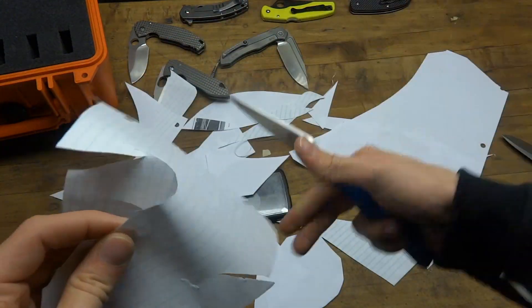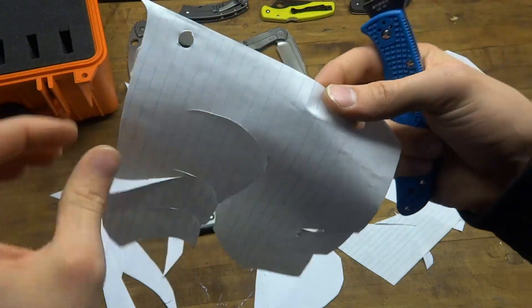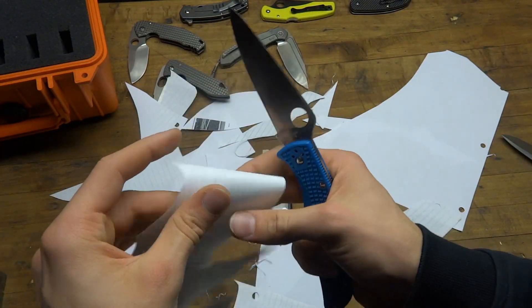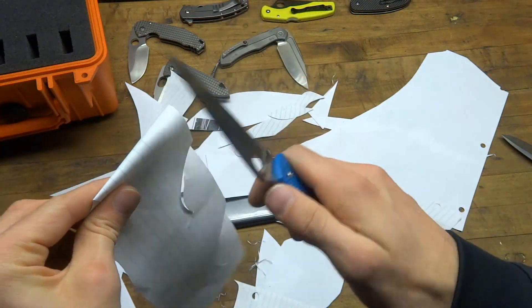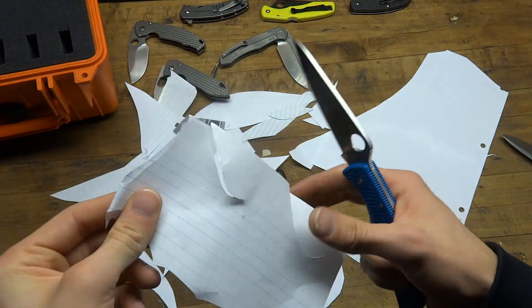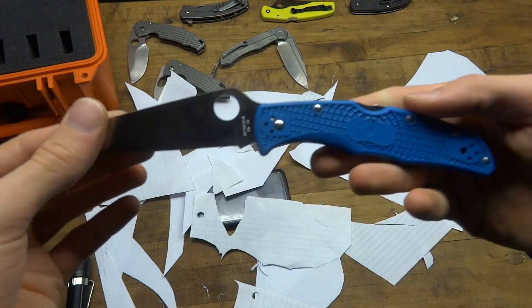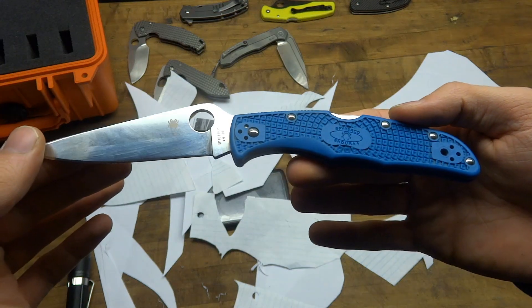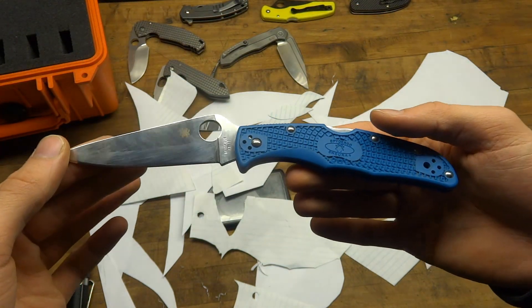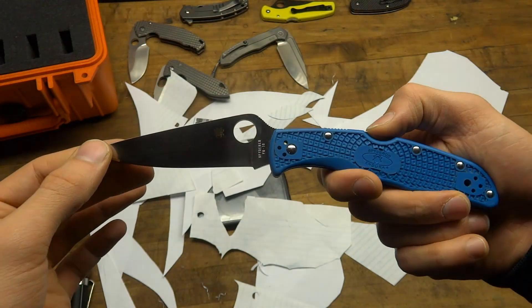Hopefully you guys understand now — this knife is sharp. It takes an amazing edge. Look at that. It holds it for a decent amount of time. When you fold the paper, that's not easy — and see that? Spyderco Endura 4, full flat grind, VG10 — great EDC knife. As you can now tell, extremely sharp. Thanks for watching, talk to you guys later.